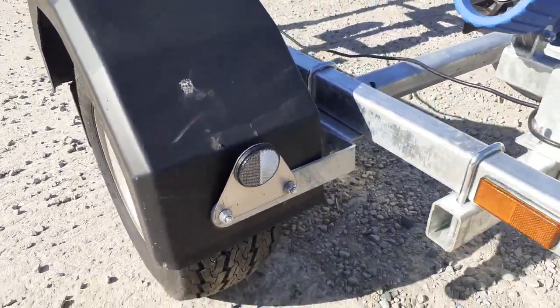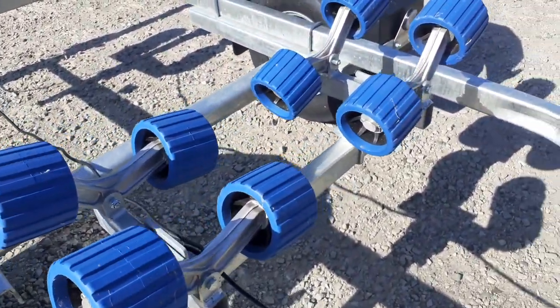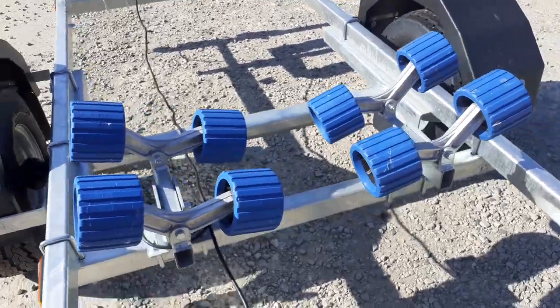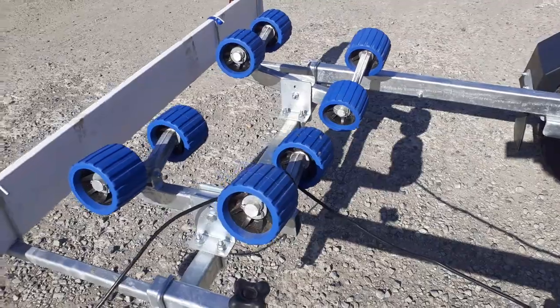Front reflectors are included. The fully adjustable rollers, as mentioned, can be moved in towards each other to raise the height of the boat or ski, and the rollers will actually take the shape of the hull as well.